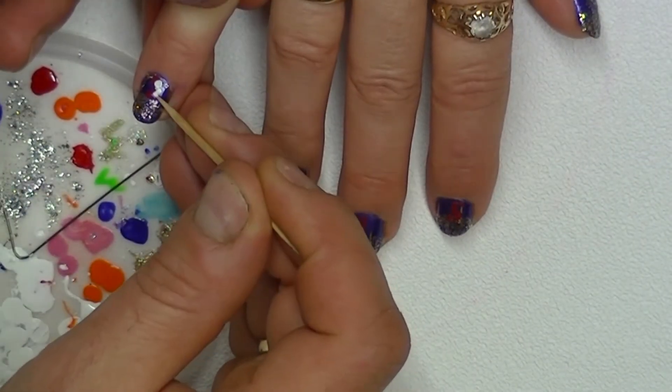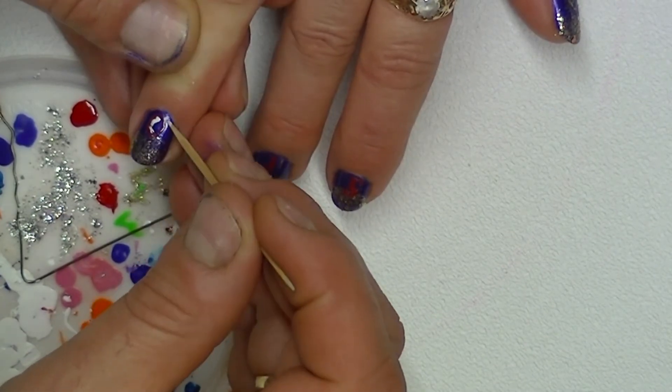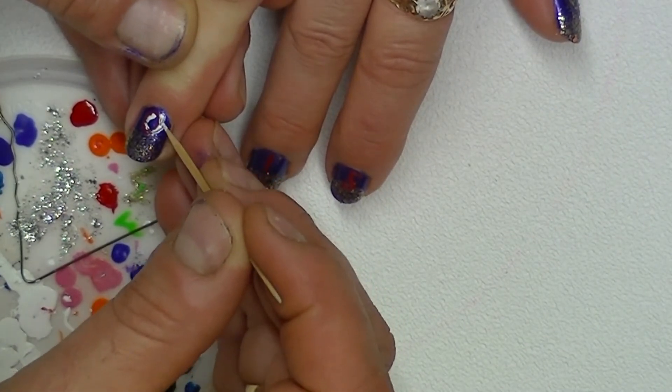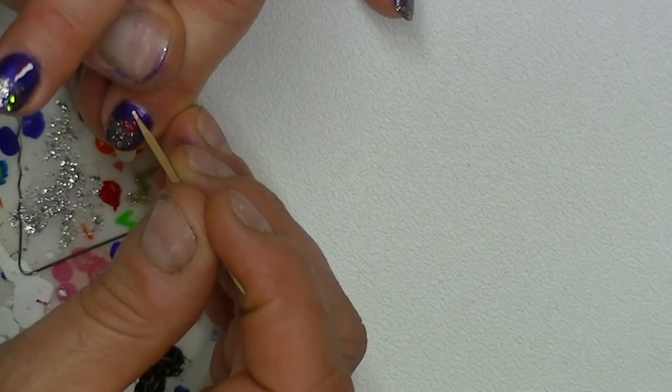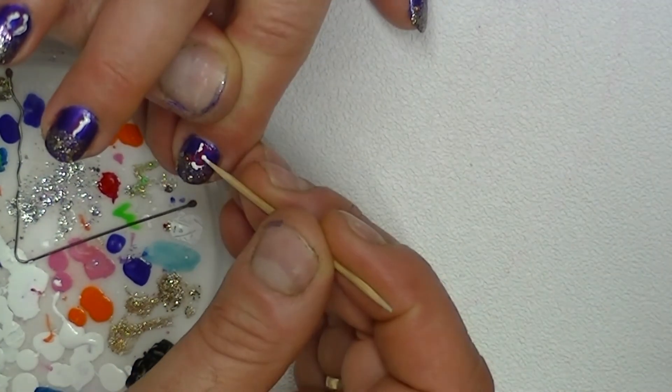Last we use our toothpick and white polish to trace our numbers like this. Don't forget to seal the design with a clear polish top coat.